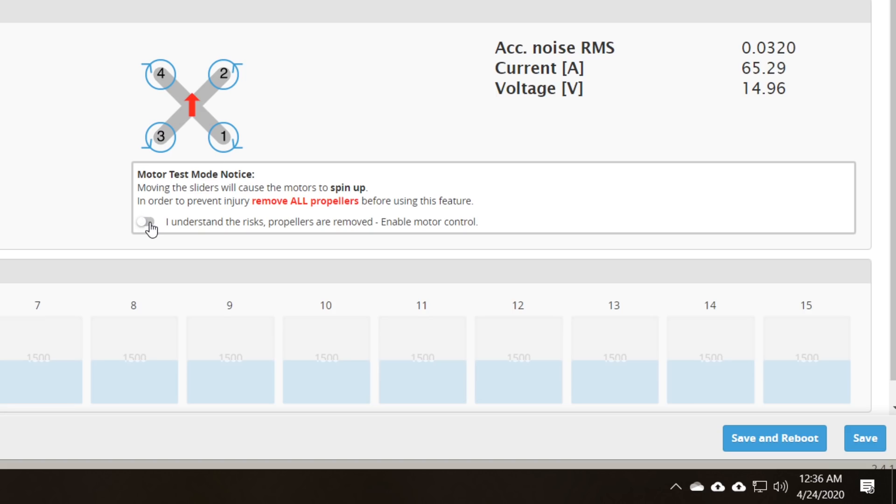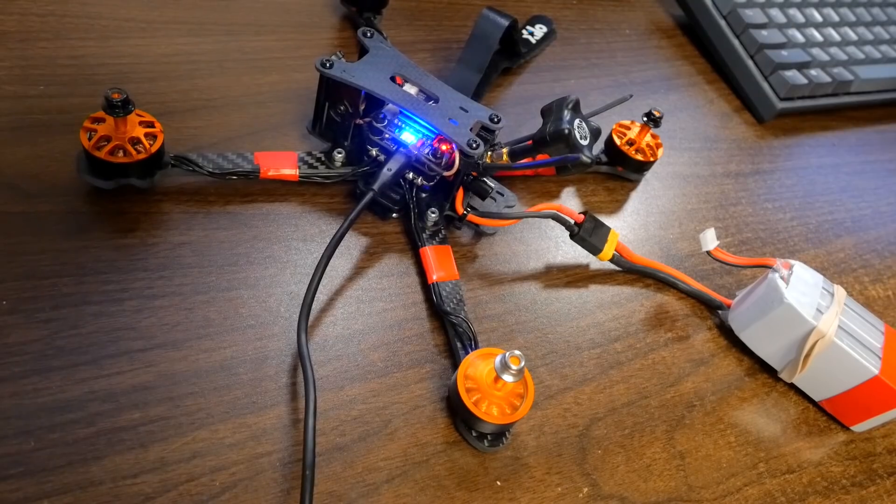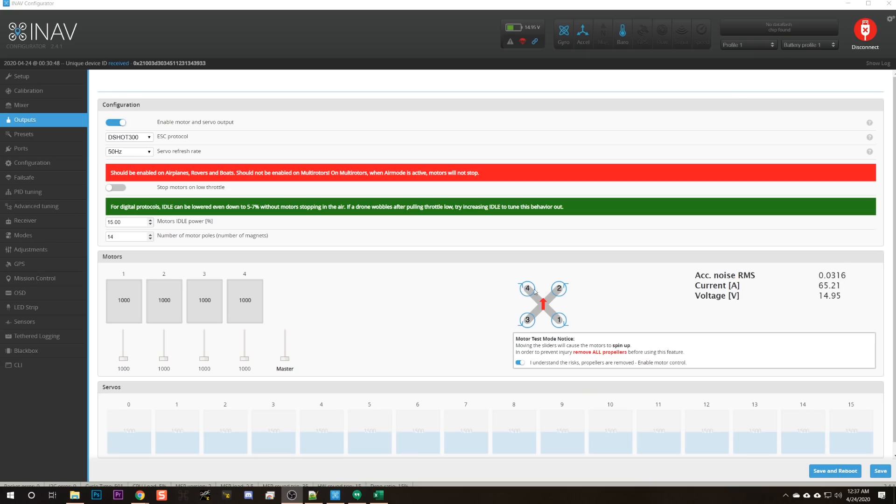If I check the box 'I understand the risks' — and your props should be removed right now, don't check that box if they're not — that will let me raise these sliders, and when I do that the motors will begin to spin. What I need to do is raise the motor sliders one, two, three, four and make note of which motor position begins to spin. I'm just going to do that with a handy spreadsheet.